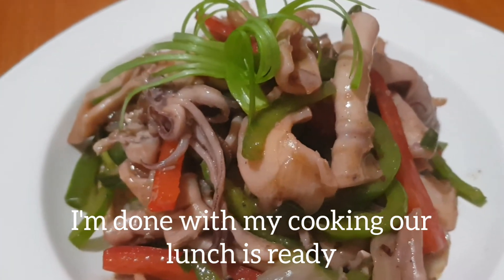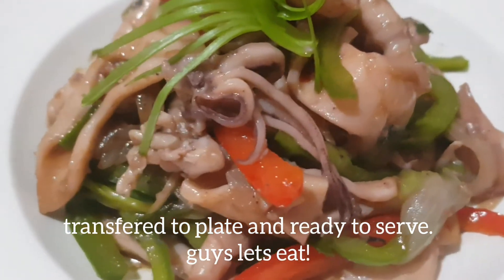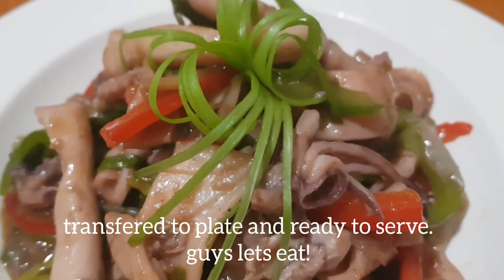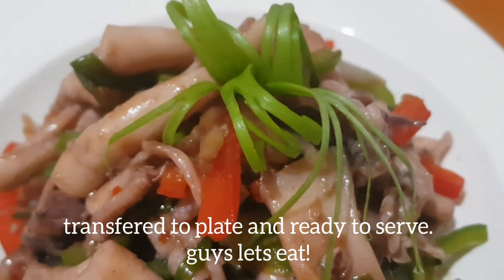Luto na ang ating stir-fry squid. Ready na tayo. Nasa plate na. Ready to serve. Kain na tayo!